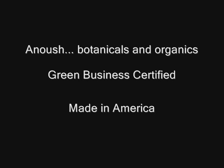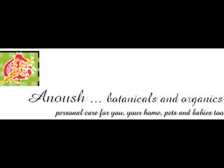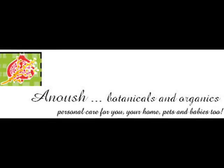Green Business Certified. Proudly Made in America. Anoush Botanicals and Organics. Personal Care for You, Your Home, Pets, and Babies Too.